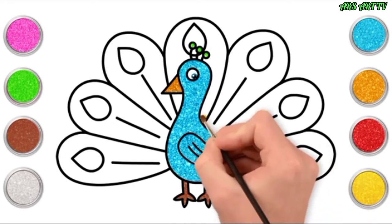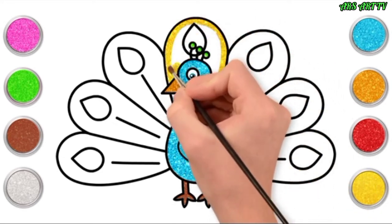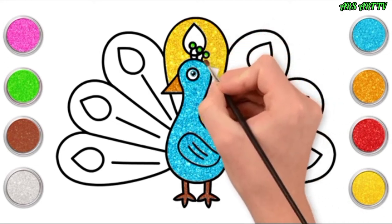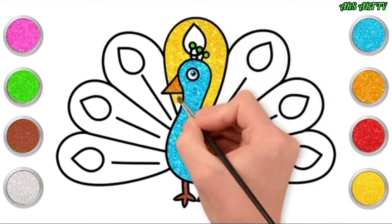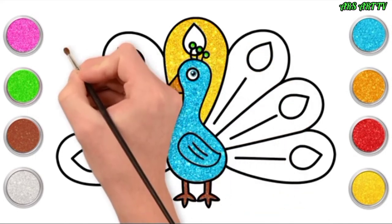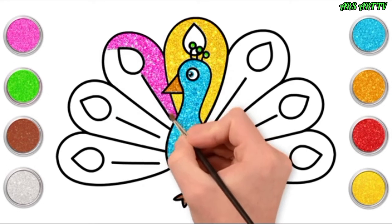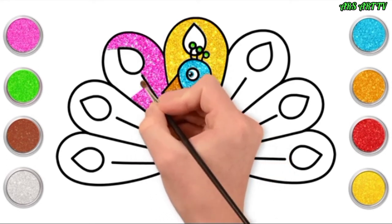And yellow now for our middle feather. Carefully painting around the black lines, leaving that teardrop shape. There you go, and pink! I love this colour next to the yellow! Gorgeous!